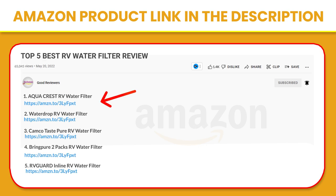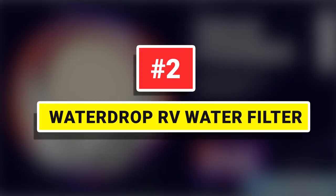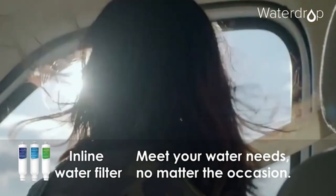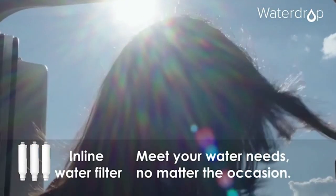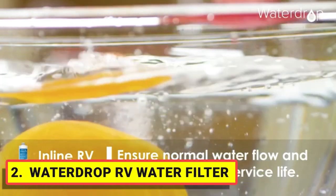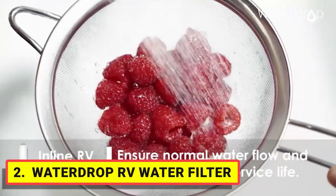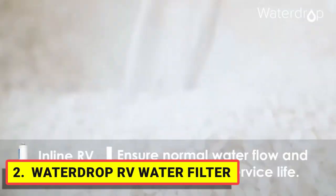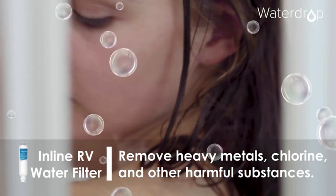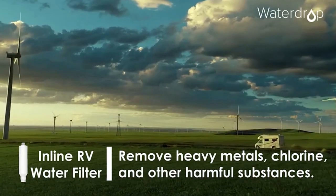If you like this product, please click the link in the video description for a better price and original product. Number two: Water Drop RV water filter. Certified by NSF against NSF 42 and 372 standards, the Water Drop inline water filter for RV has highly efficient multi-stage filtration using KDF and GAC technology, delivering cleaner and safer drinking water by reducing chlorine, bad taste, and odor.